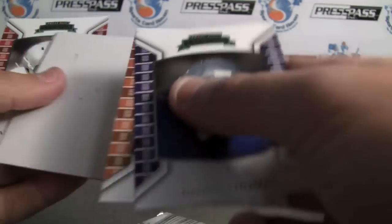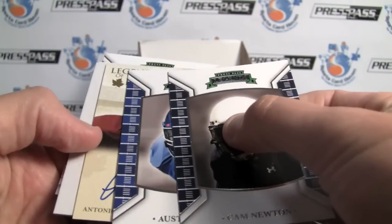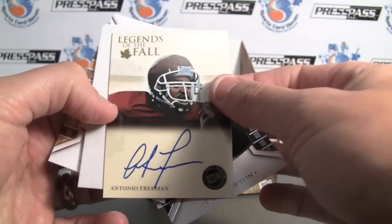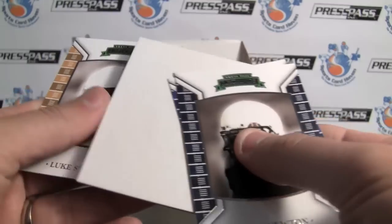Kendall Hunter to 99. So we've got two autographs left — it looks like we're getting two hits per mini box, which is the way it's going to work out. Legends of the Fall, Antonio Freeman to 399. On card, really nice-looking. I like that one.